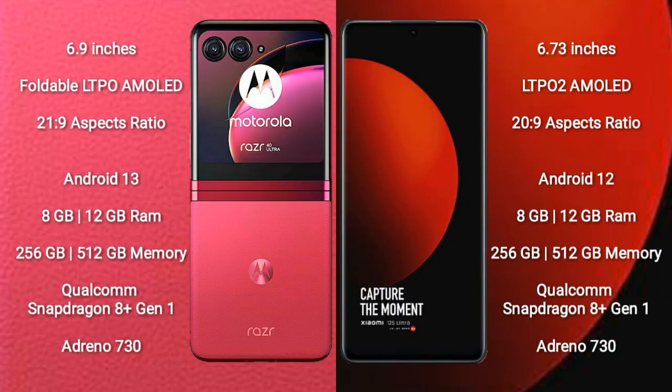Motorola RAZR 40 Ultra comes with a 6.9-inch foldable LTPO AMOLED display at a 21:9 aspect ratio. Xiaomi 12S Ultra comes with a 6.73-inch LTPO 2 AMOLED display at a 20:9 aspect ratio.